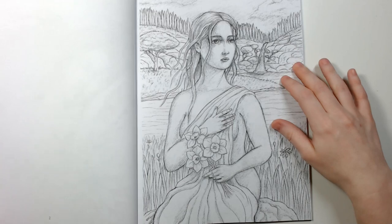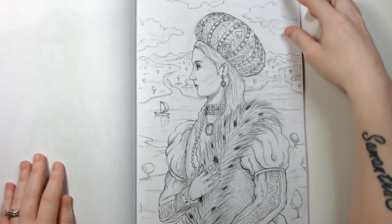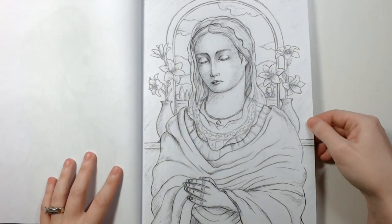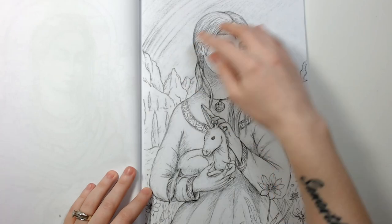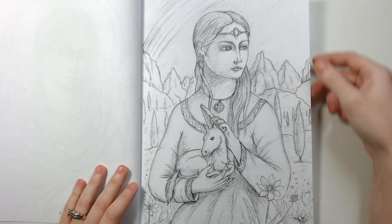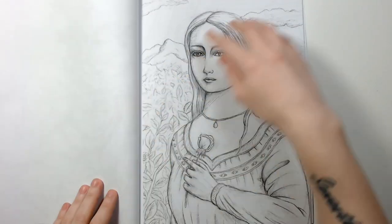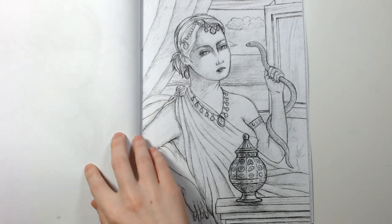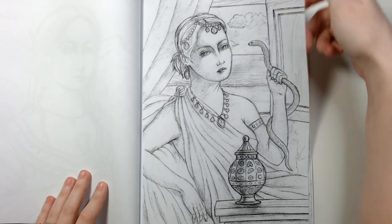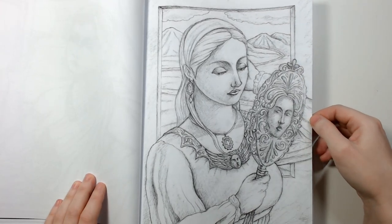It is just gorgeous. And I love this one of course because it's a unicorn and it's got a rainbow in there — I love it! And this is another really cool one. This one is definitely a little bit more like sketchy greyscale, but I think it's really cool.